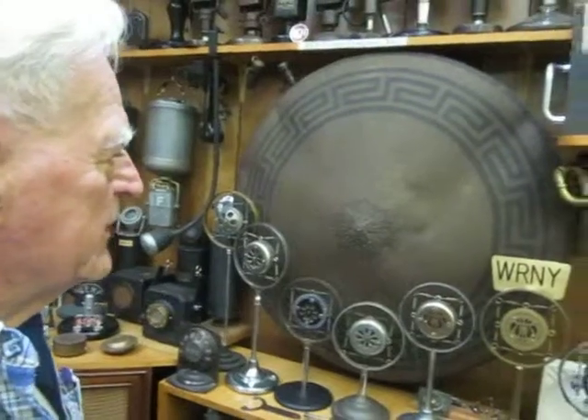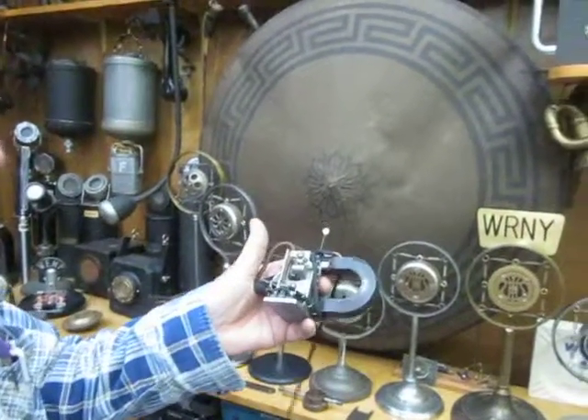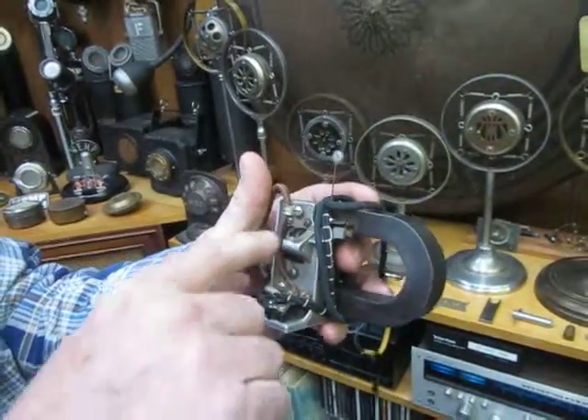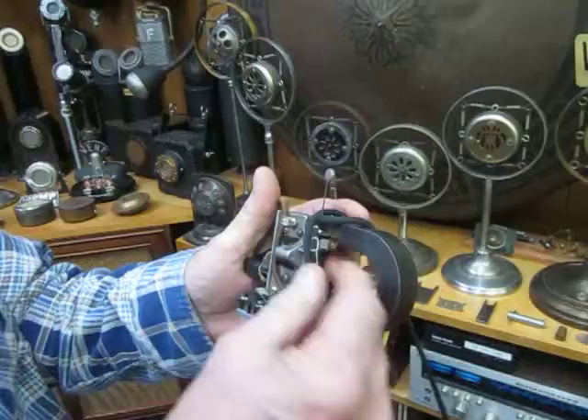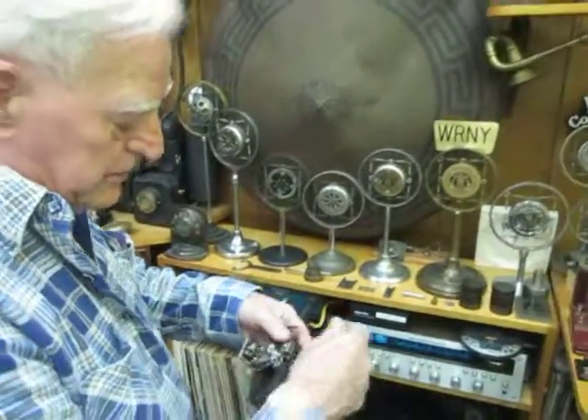Can you explain to us what this large gong-like looking thing is? It's a 36-inch speaker using a balanced armature driver that looks like this inside. It's a magnet and a coil in the magnet that you drive, and the combination runs this pin and operates it. So it's converting from electrical to mechanical.